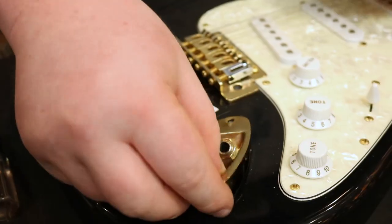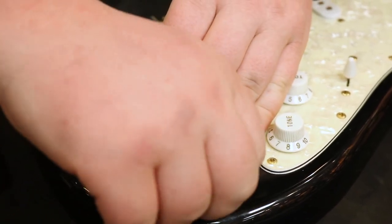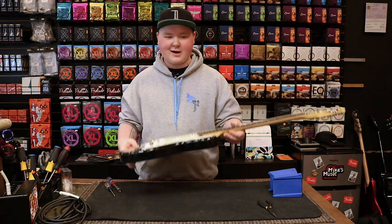Once it's nice and snug, go ahead and fit the plate and the jack back into the body. Then go ahead and take your screws, put them back in their place, screw them back down. Now you're ready to rock.